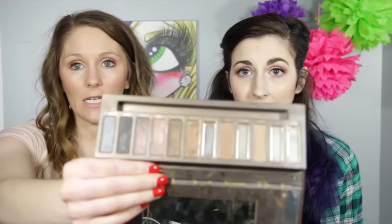I like these palettes. I created a custom one for contour stuff before. These are great if you have palettes where you've hit serious pan, like this Naked palette I've had forever — it's been well loved. Some colors I don't use, some pans are empty, so I want to de-pot them, stick them in the Z palette, keep it in my bathroom as a custom palette. We're going to show you two different ways to de-pot.